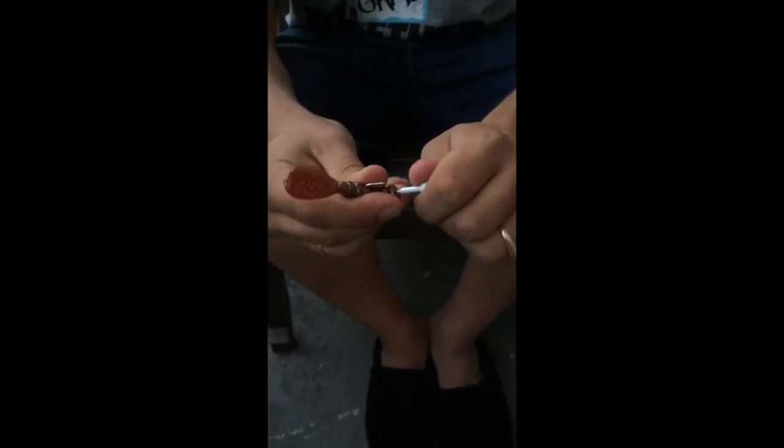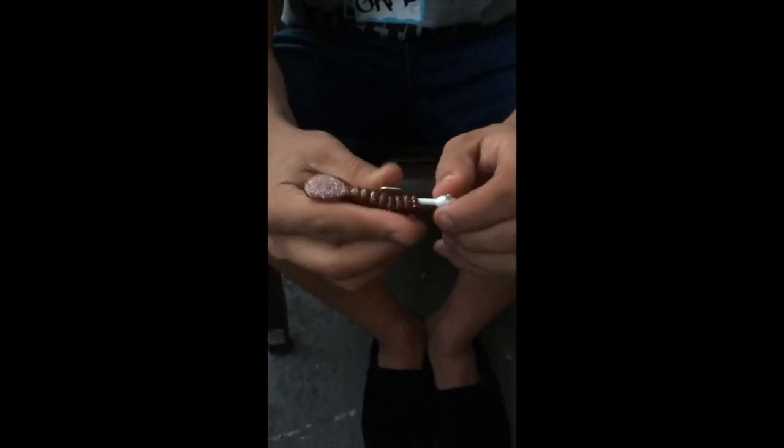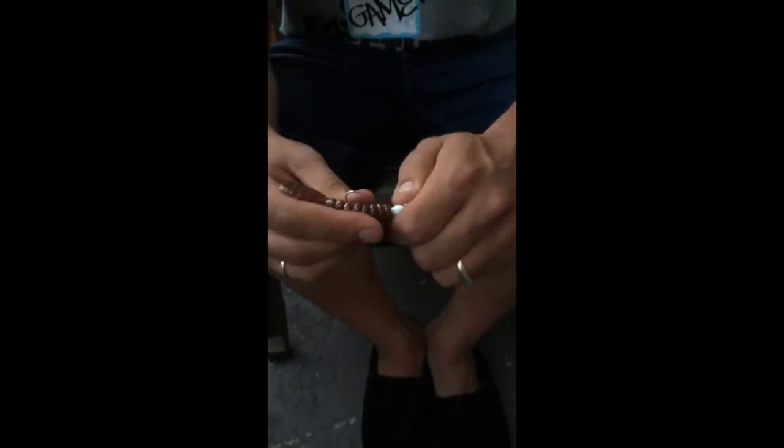What you want to do is get your jig head, push it on through, through your paddle tail, bring it on around. And you got to put a little bit of pressure in there because it's going to be a little hard at first.